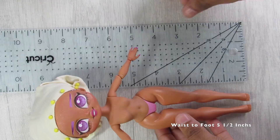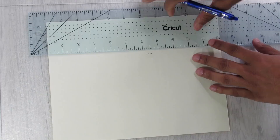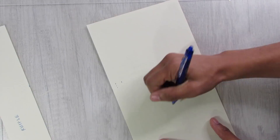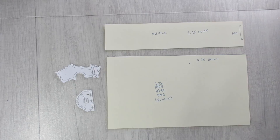First I measure the doll next to my ruler — about five and a half to six inches depending on seam allowance — then cut a sheet of standard printer paper to those exact measurements. I separate the pattern pieces and make notes for future reference. I'll have all measurements posted on screen for anyone who wants to create their own.